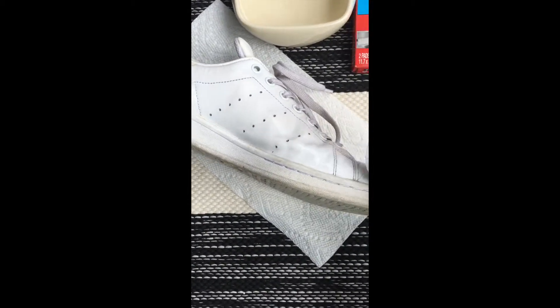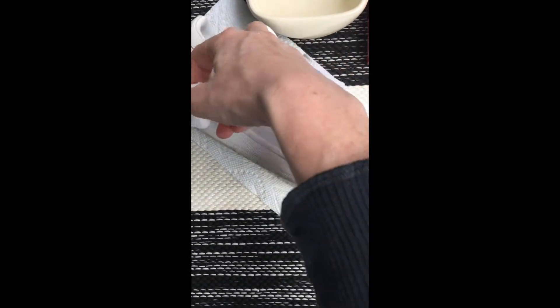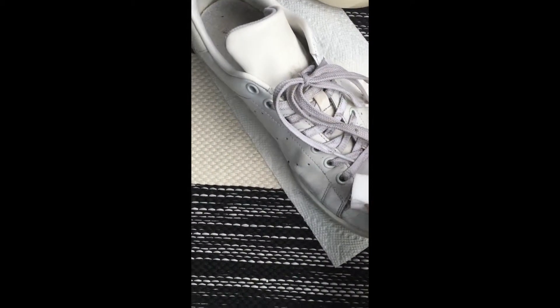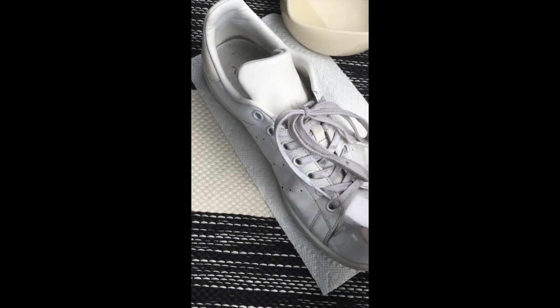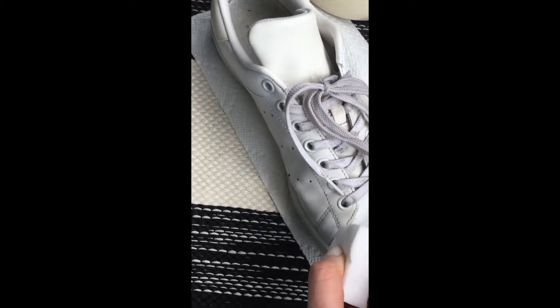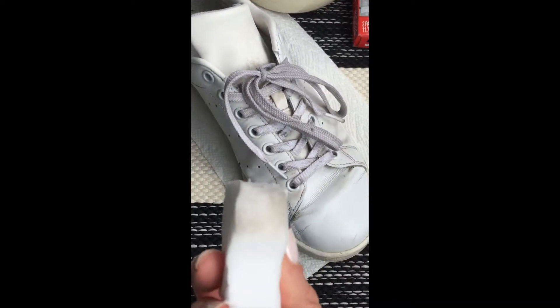You most likely, as a first timer, want to take off your shoelaces, but because I'm pretty skilled at this, I am able to go around them. I'm actually going to throw my shoelaces in the wash so they are cleaner than they are here.